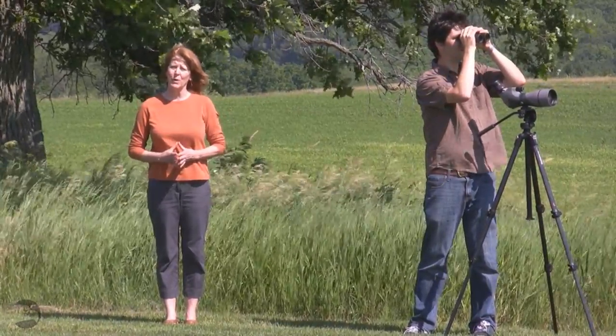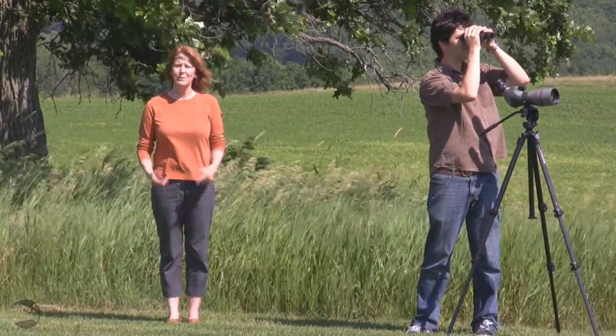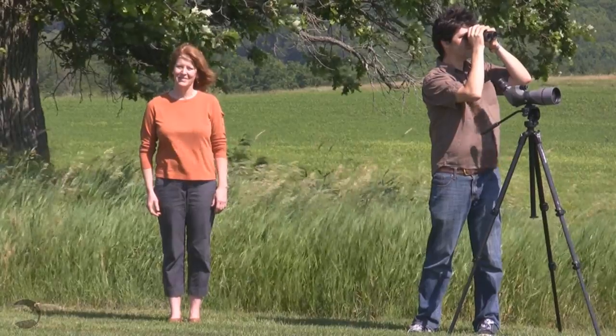Now the field of view is a little bit narrower. You can no longer see that rock, but you can still see Ben. Let's see what it looks like at 10 power. Here we are at 10 power, and although you can see me closer, you can no longer see the rock or Ben. So remember that as you go up in power in a binocular, the field of view is diminished. You may want to keep that in mind if you're choosing a binocular for bird watching or spectator sports, where you need a wider field of view.